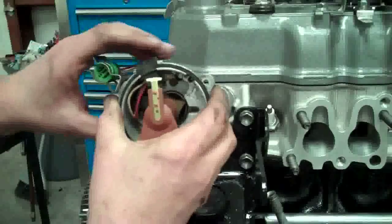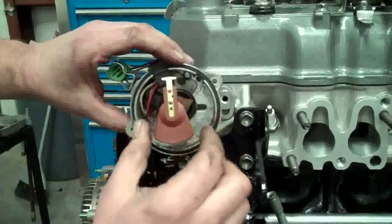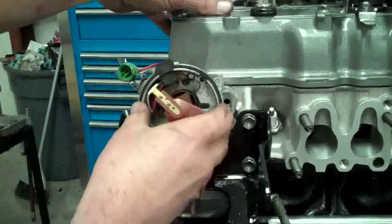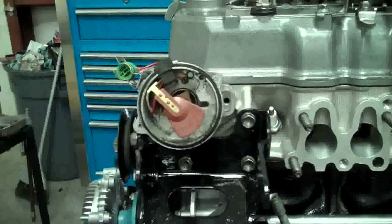When you put it in, you're going to want to leave this in about the middle spot right about here. Put the rotor at the 12 o'clock position and that's about it. The gear inside will actually move it to the number one TDC position for the distributor.